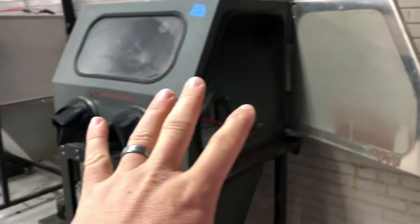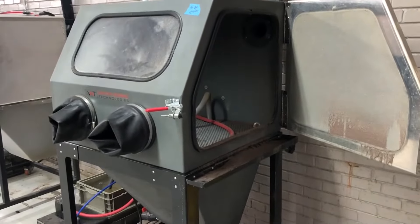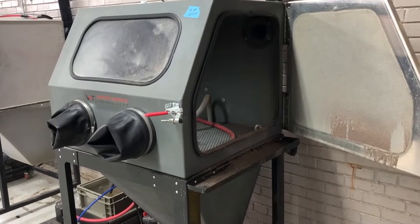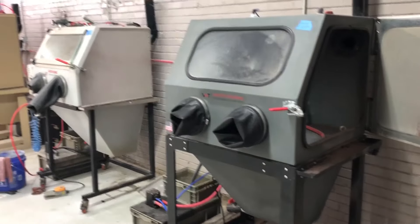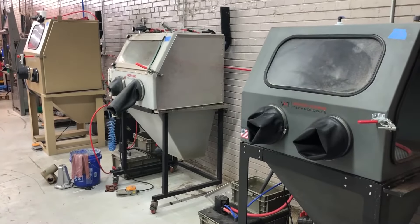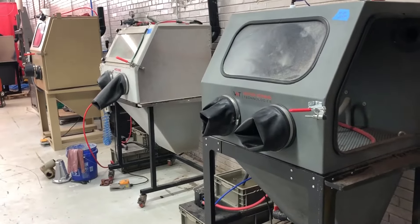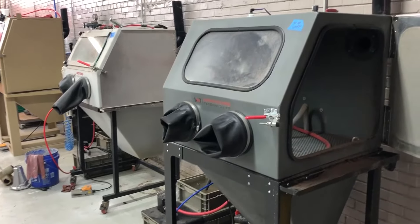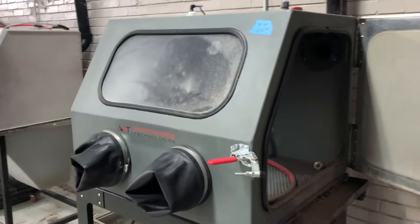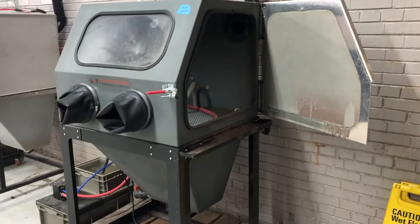A lot of people make a poor judgment call on the plastic cabinets — these are actually very, very tough. We put these in factories every single day, so if you're using one as a hobby it's definitely going to hold up. Stainless is great if you have rough users, but honestly stainless is going to hurt somebody faster if they try to punch it, kick it, or push it over. Plastic — not so much — but it's super durable, so don't let that scare you.